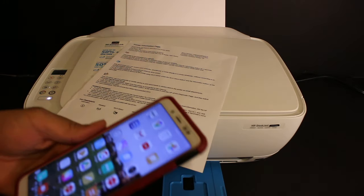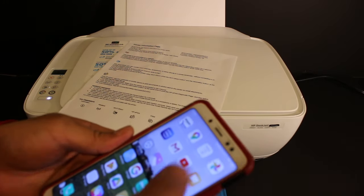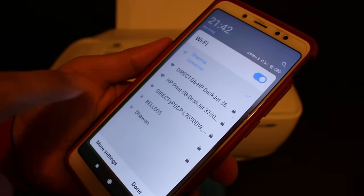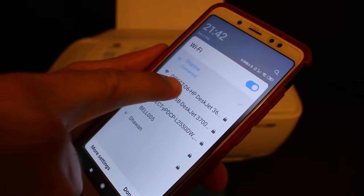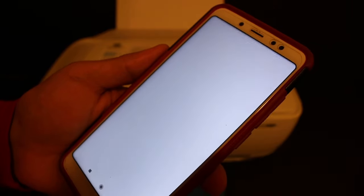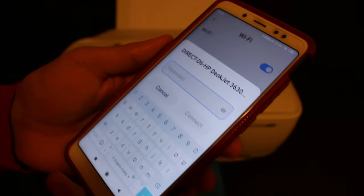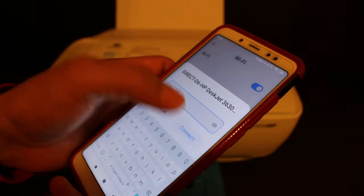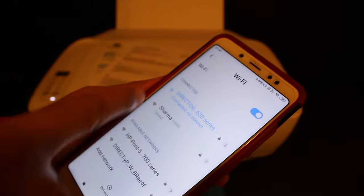Now go to your Android device and open the Wi-Fi settings. Once you open the Wi-Fi settings, you will see the name of the printer — DIRECT-D6-HP 3630 Series — enter the password, and click on the connect button. It is connected.